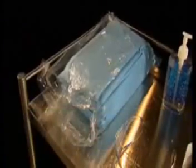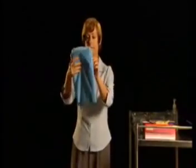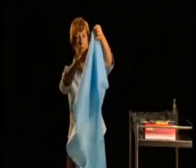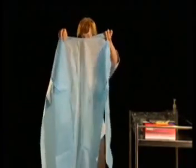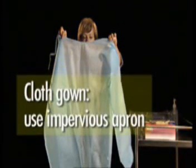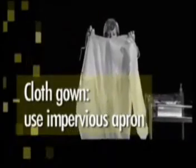Protective gowns will prevent your clothes from being contaminated. The gown should be impervious, long-sleeved with fitted cuffs, and able to effectively cover your clothing. When non-impervious gowns are used, such as cloth gowns, a disposable impervious apron should also be worn.